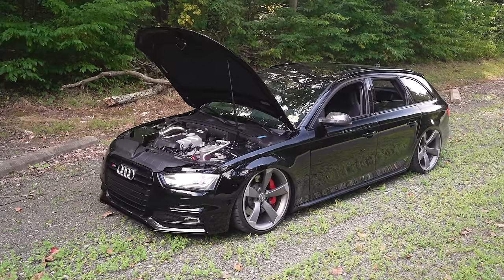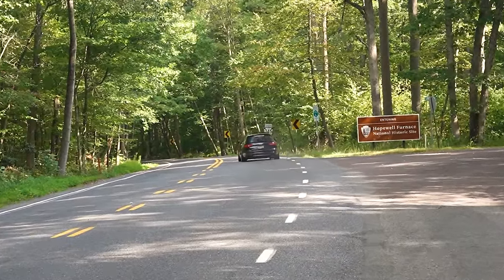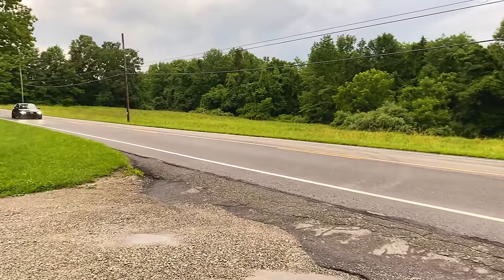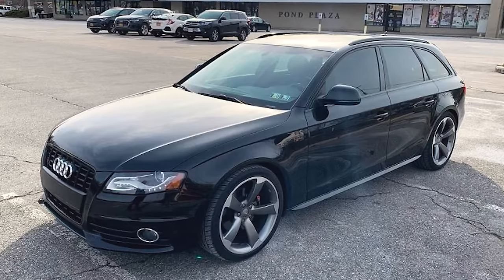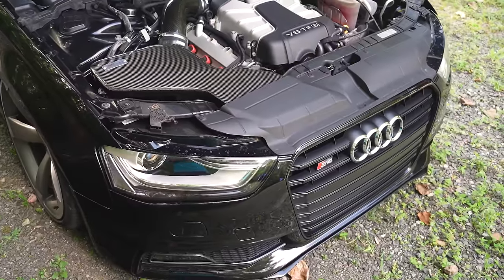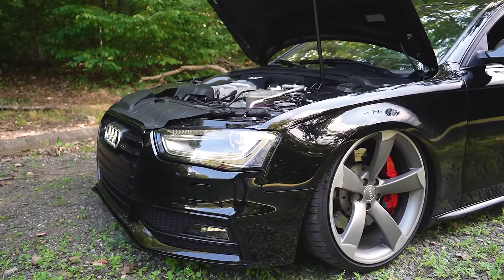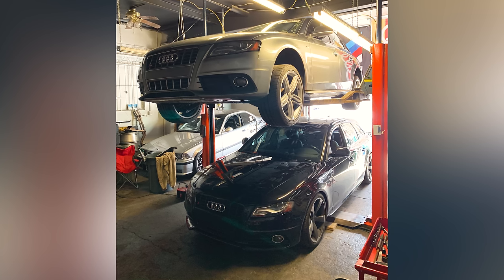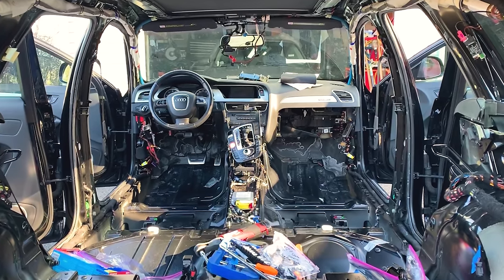My name is Matt Jackson. This is my 2009 A4 Avant full S4 swap. When I bought the car, it was a pretty much bone stock 2-liter turbo automatic. That was the only configuration you could get in an Avant in the B8 platform in North America — we kind of got the short end of the stick, as always with the wagons. Audi stopped producing the S4 Avant in America for this generation.